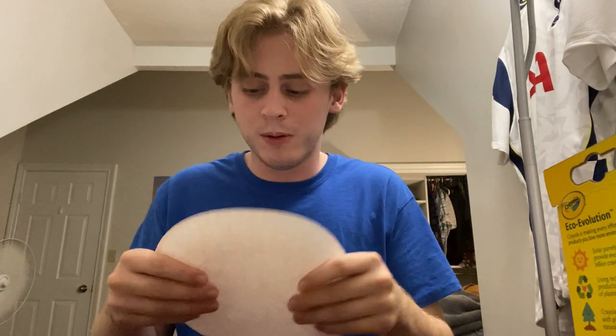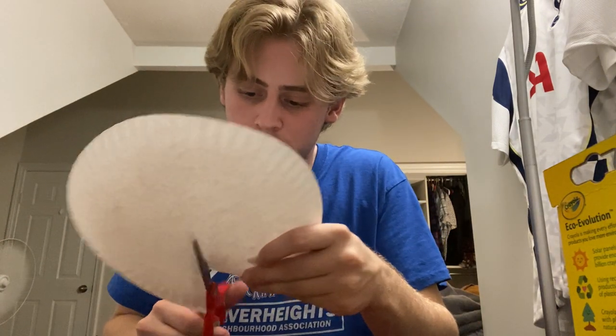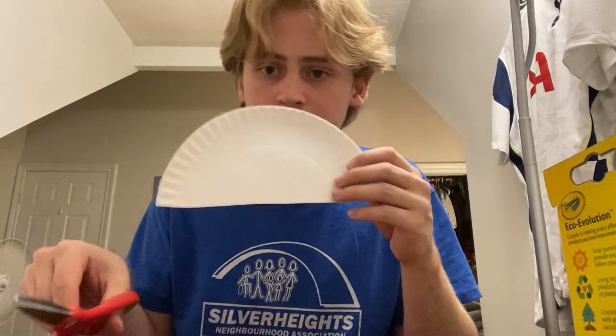The first thing we need to do is take our paper plate and cut it down the middle, just like this. We want half of a paper plate — just like that.